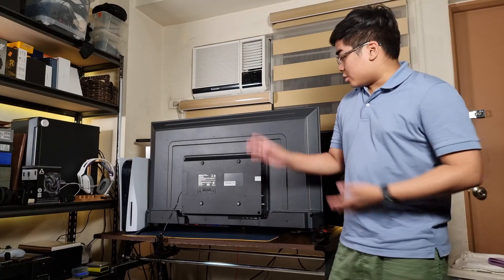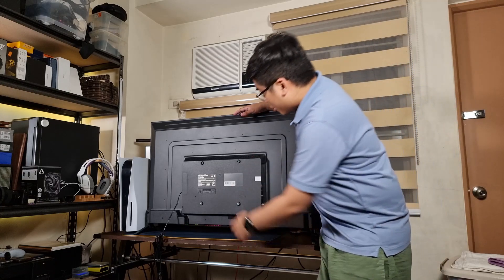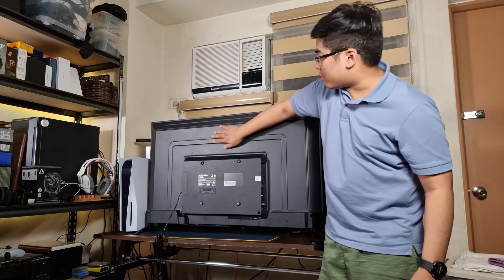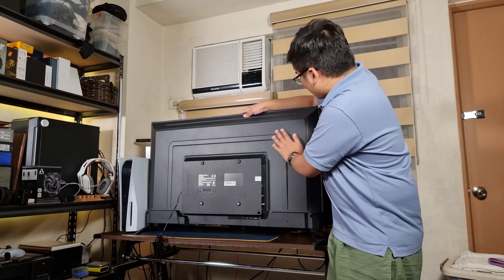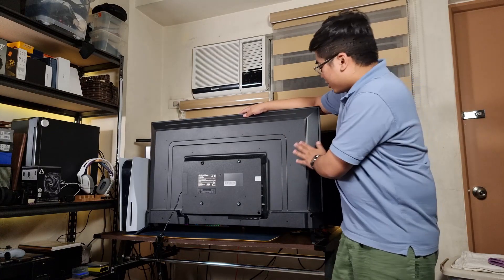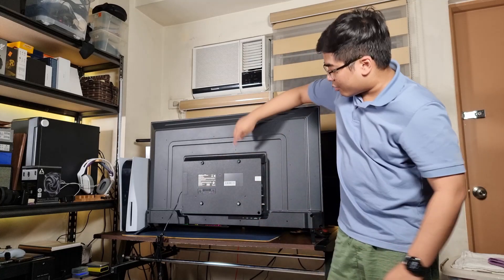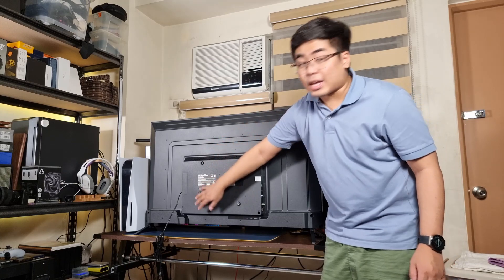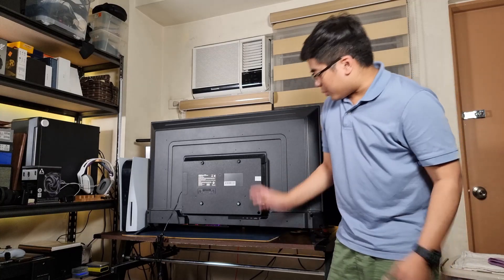So let me show you the back of the TV. As you can see here, this one is made of plastic but it's soft yet very solid — it's not that lightweight. The material they used here is solid. It's pretty simple, and of course we got the VESA mounts so you can mount this on a wall if you wanted to.